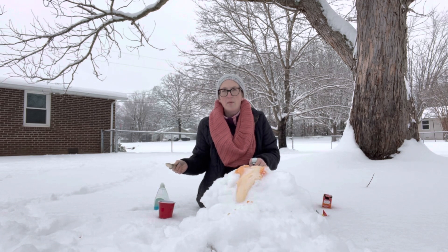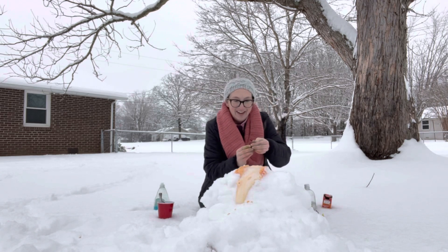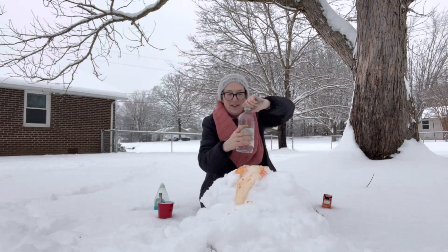You want me to put more in there? All right. Let's start with red — add a few more drops of red. Add a little bit more vinegar.